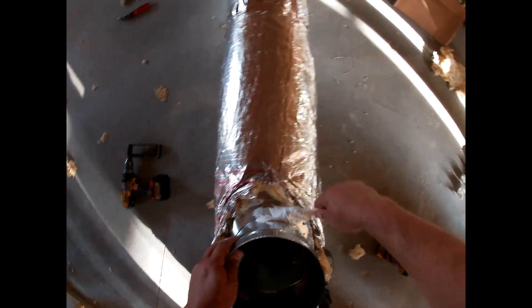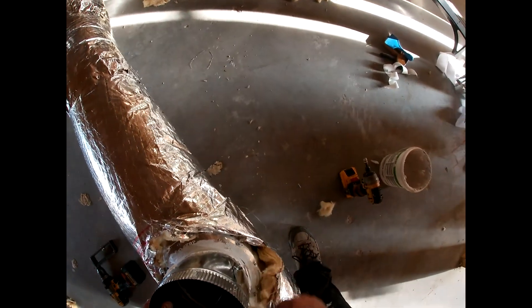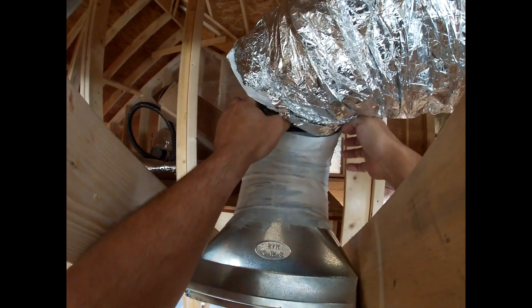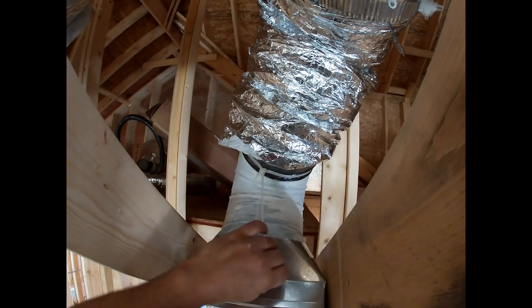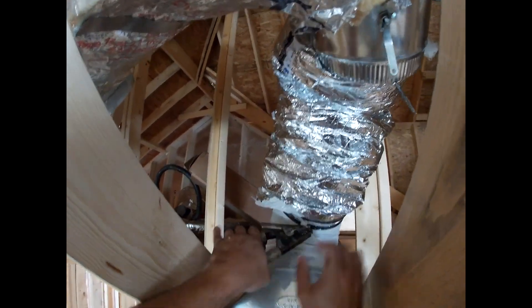I was very liberal in the use of duct mastic because I wanted to make sure my duct system did not leak. I even used duct mastic on flex duct connections. Even though tape and a mechanical fastener like a Panduit strap is acceptable, I prefer duct mastic because once it dries, it is a perfect seal.